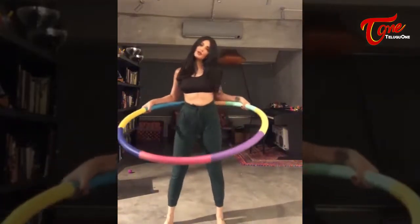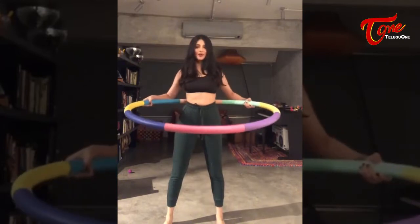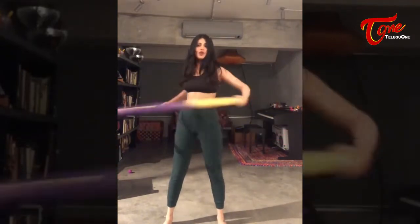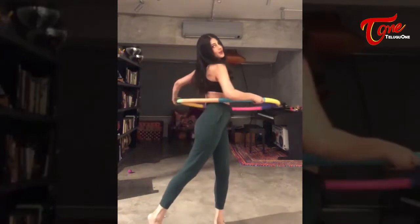Here is a hula hoop video tutorial that everybody asked for. Place the hula hoop here against the small of your back, then you want to launch it off with this motion, kind of like playing golf.